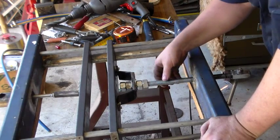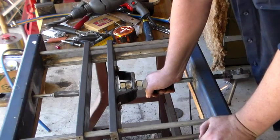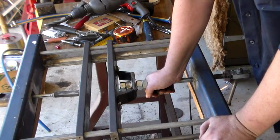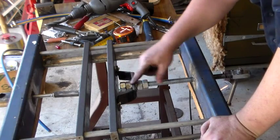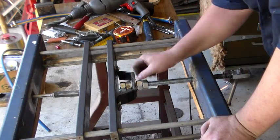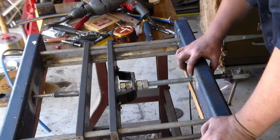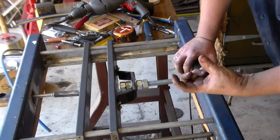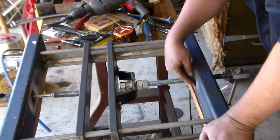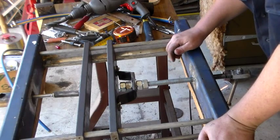That's threaded in here. I've got some threaded rod — I think it was 5/8 threaded rod or something like that — with nuts on either side, two on either side just to lock these in. Through the side rail here I've got one of the long threaded rod couplers that I've welded through to give me the thread to drive it in and out.